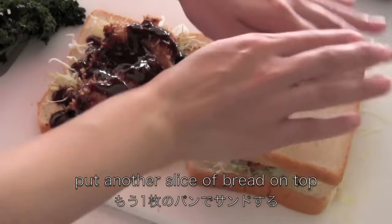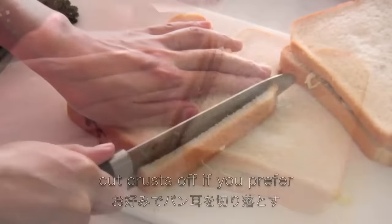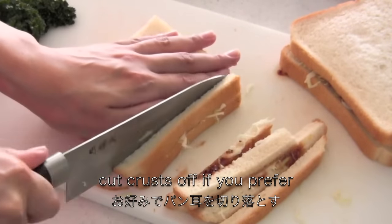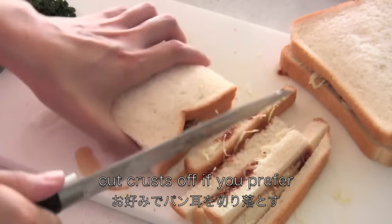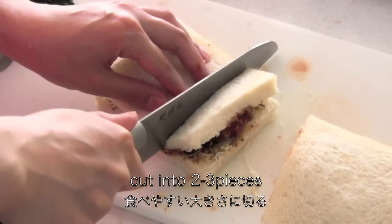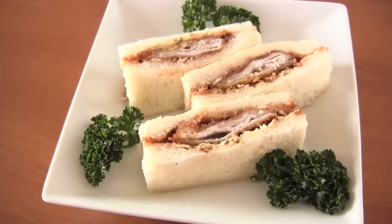Put another slice of bread on top. You can remove the crust if you prefer. Cut into 2 to 3 pieces. And now it's done!